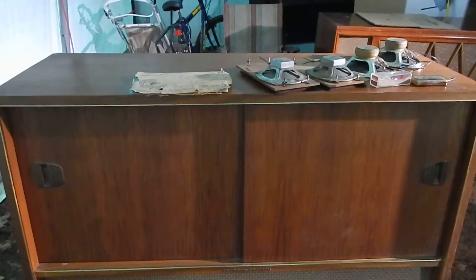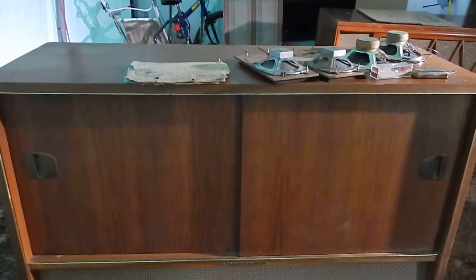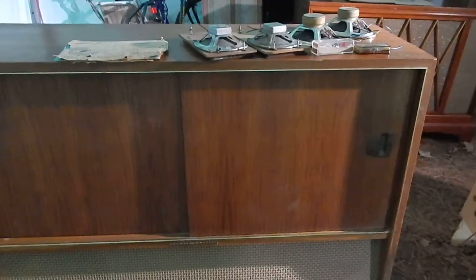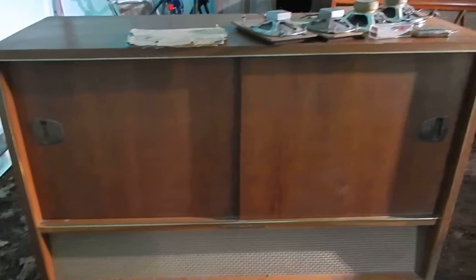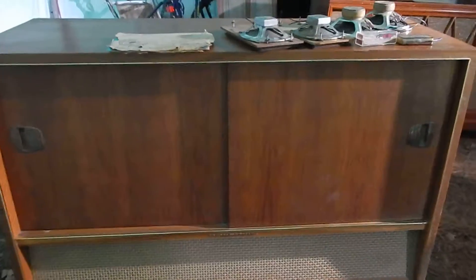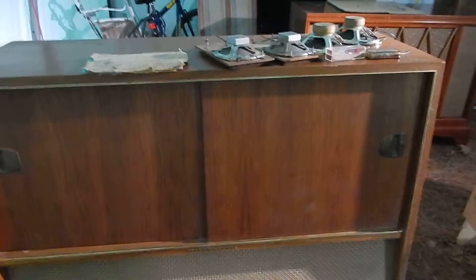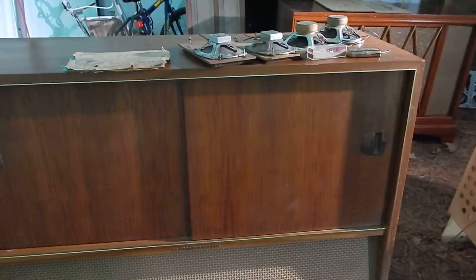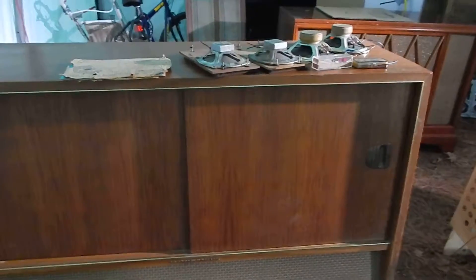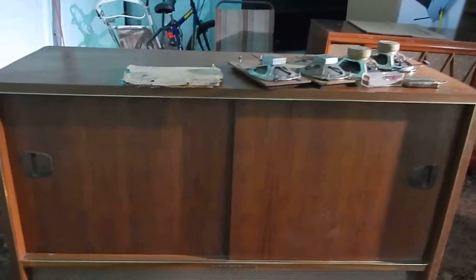I just want to show you a short video of my Grundig Majestic Console, up for restoration and working. The turntable — we didn't go through the turntable or check that at all. That will probably need your normal lubrication and oiling, and I'll show you what this is all going to include.